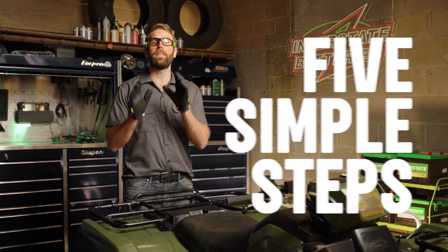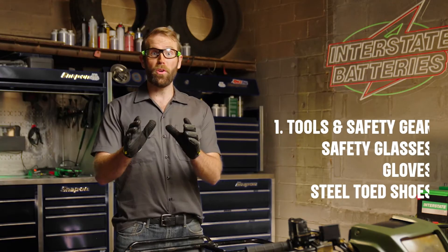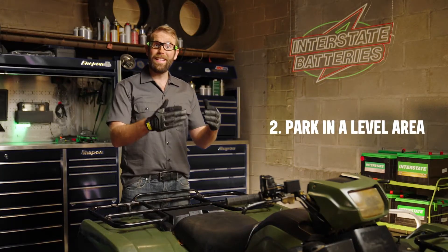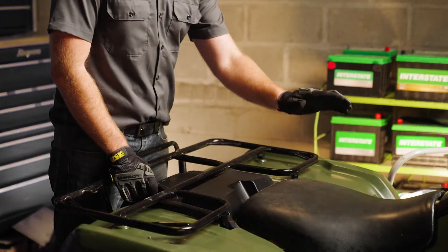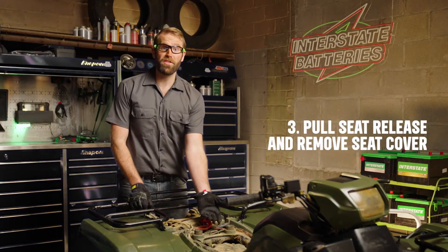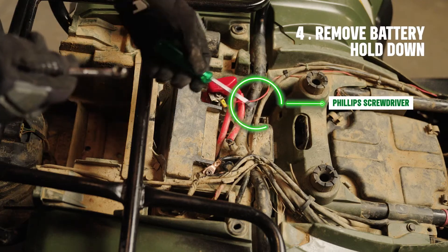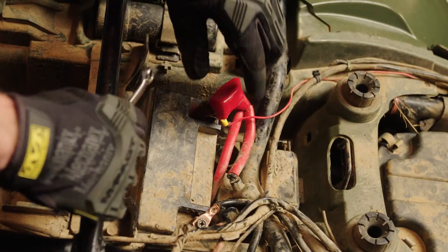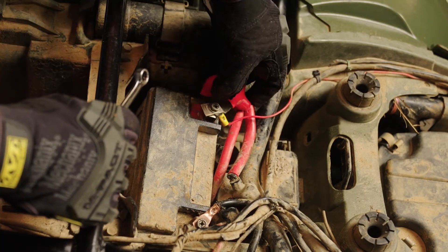Let's install a new ATV battery with these five simple steps. First, gather your tools and your safety equipment. Second, park your ATV in a level area so you can access the battery under the seat. Pull the seat release and remove the seat cover. Then use a Phillips screwdriver or a 10-millimeter wrench to remove the battery hold-down. Remove any plastic cover so you can access the dead battery.